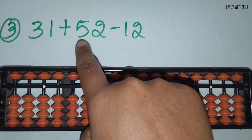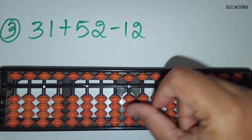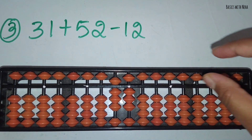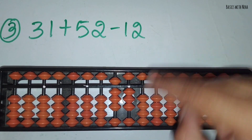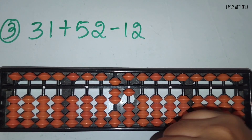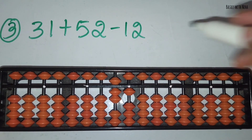The third sum: 31 plus 52 minus 12. First take 31. Now you should add 52. Now you should minus 12. Minus 1 in the 10's rod and minus 2 in the 1's rod. The answer is 71.